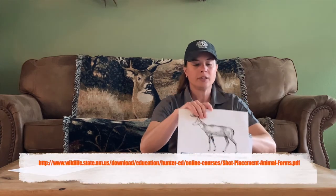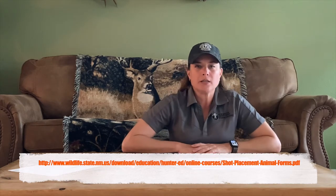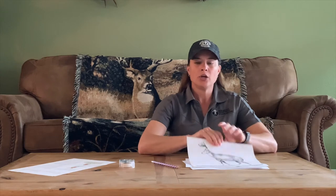Today I'm going to focus on proper and ethical shot placement on a big game animal. You're going to need a few things for this activity: a hunter education manual — if you don't have one, you can download one for free at the link on the bottom of the screen — a sharpened pencil, some tape, and you'll need to print off the three animal overlays from the link at the bottom of the screen. Make sure you print both pages and have somebody help you tape them together so you don't see the vitals on the other side. You'll need that later.